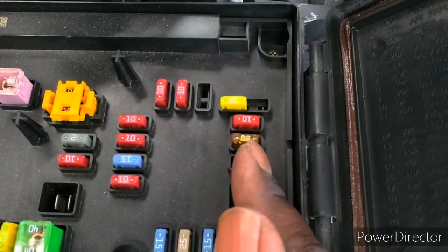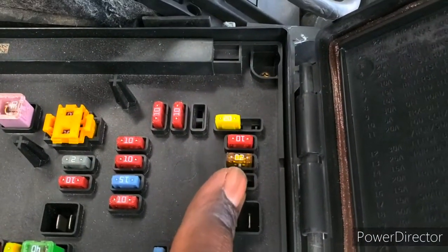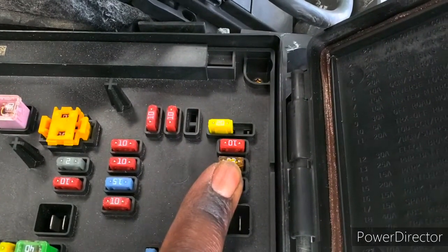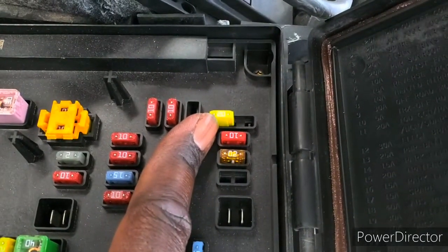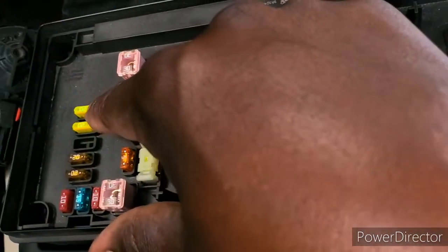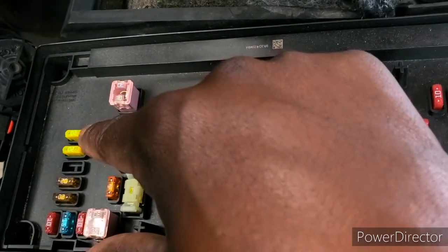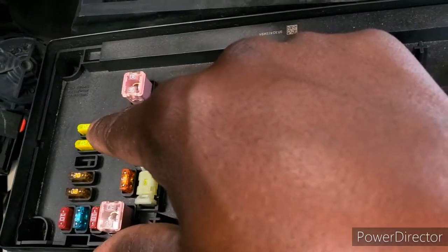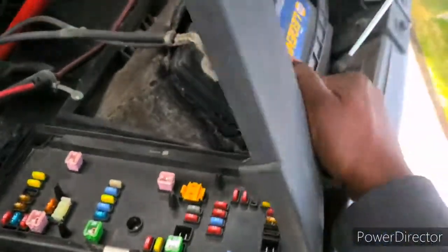We now have a 20-amp in this one and a 20-amp in this one. Fuse number 40 is the cigarette lighter, fuse number 38 is the power outlet IP, and fuse number 1 is the power outlet console — which I believe is the one in the armrest. We're going to go back to the front and close this up.